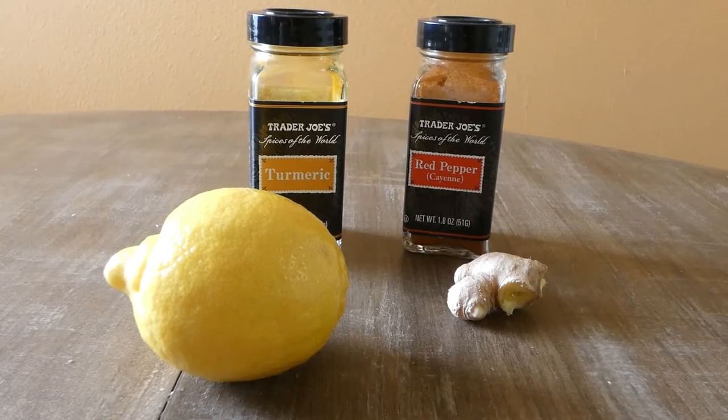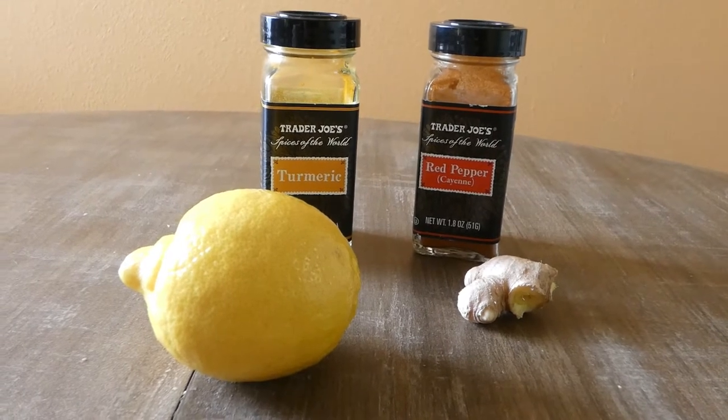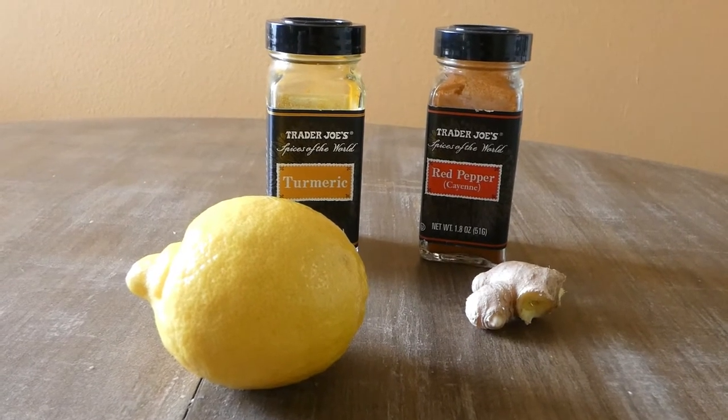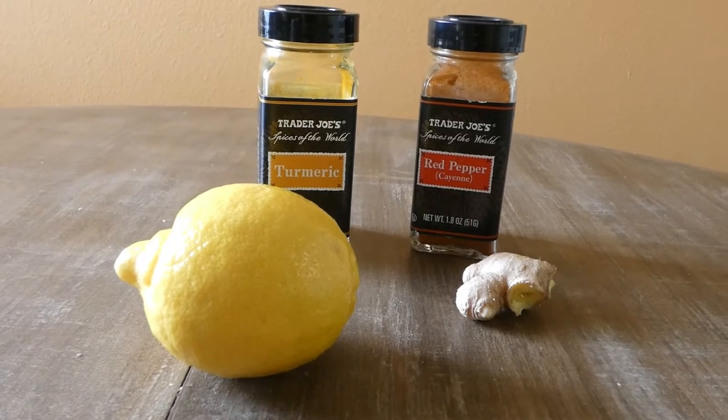Hello everyone, today we are going to make a daily detox tea rich in vitamin C. What we need is turmeric powder, preferably organic, cayenne pepper, a whole lemon, and an inch of fresh ginger root.